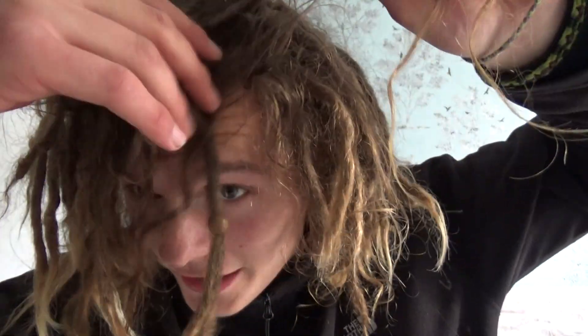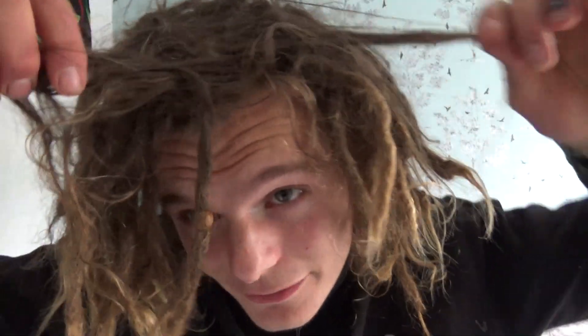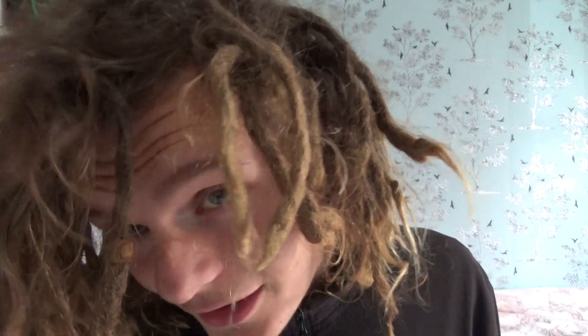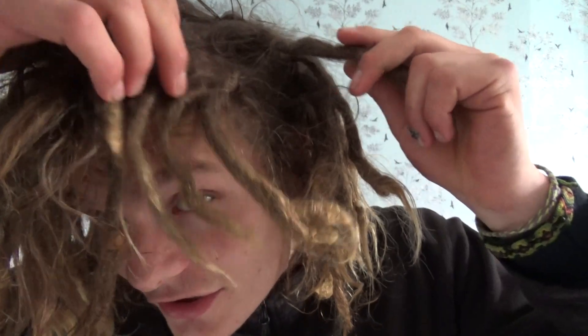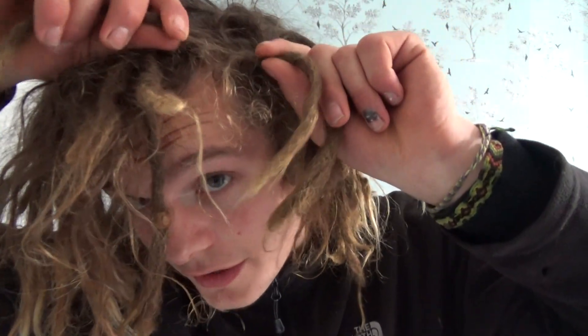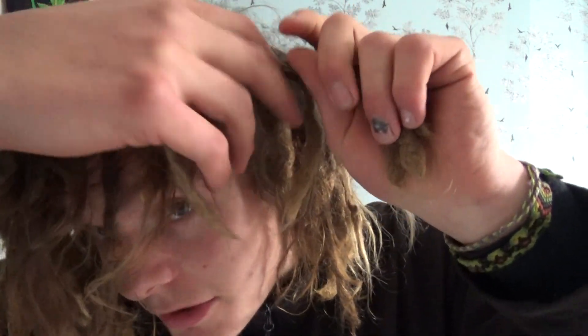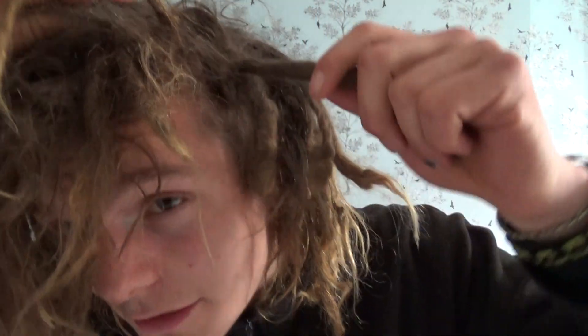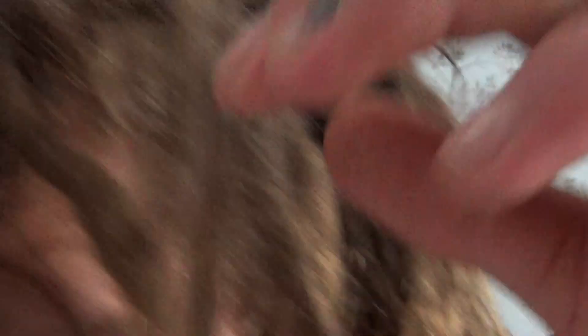I might try and get some clips of Hector now he's getting more active — he's been in a bit of a brumation stage, sleeping a lot, hiding under his bamboo. But the dreads — even though these are non-manufactured, these are just freeform dreads — as you can see the roots are pretty strong, pretty solid.